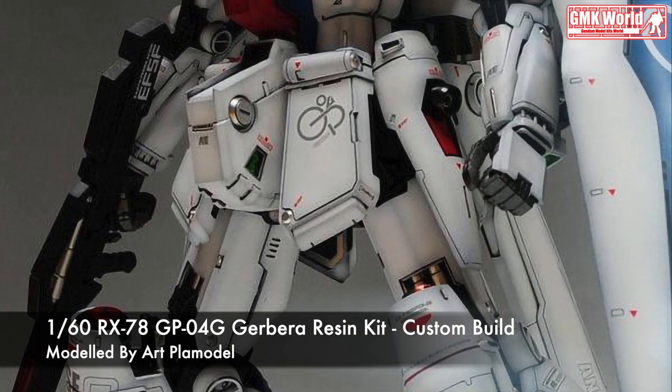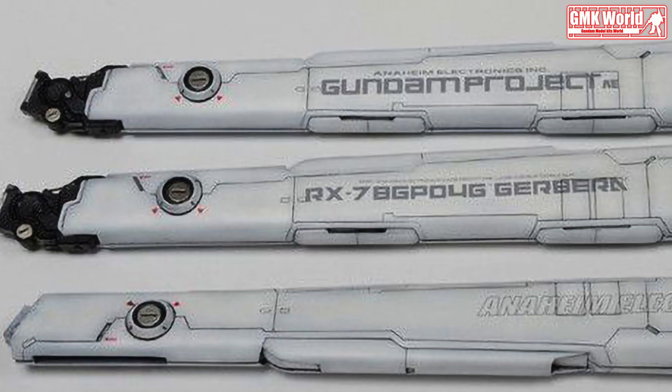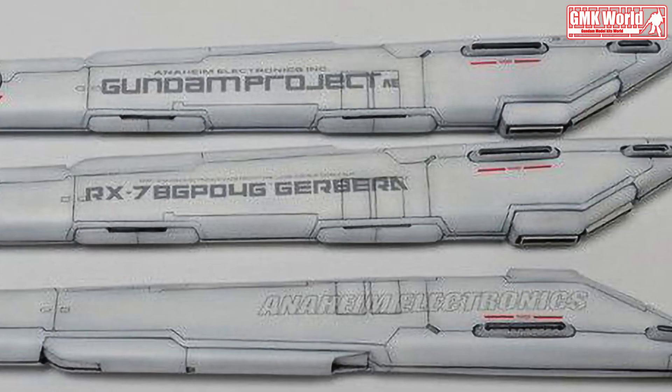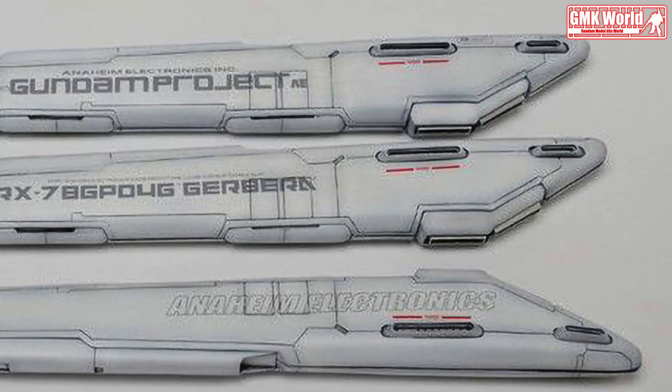Finally, this is the 160th RX-78GP04G Gerbera Resin Kit, custom build by ARCFLAMATAL. For more information, go to https://www.gunjap.net/site/?p=80733.